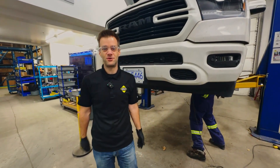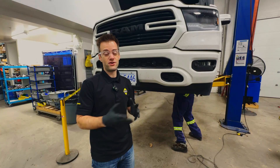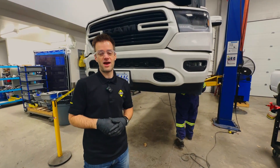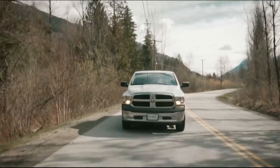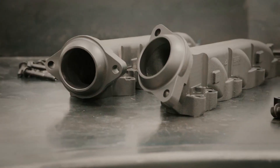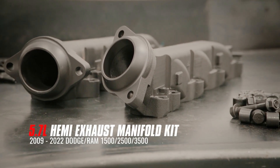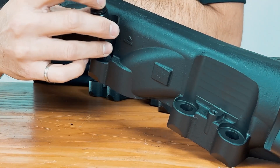Hey everybody, Shane from BD Diesel again, and we're going to talk about Hemi Ram Manifolds. Many of you probably know about our 2009 to current classic series manifolds for your classic Ram DS body style truck with the Hemi in it — you know all about the manifold tick and the benefits of our heavy duty manifolds and bolted spacers.